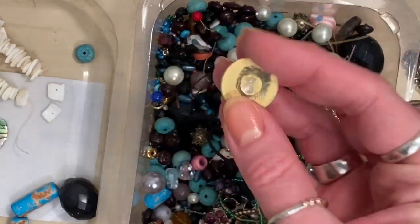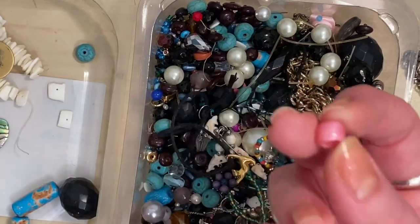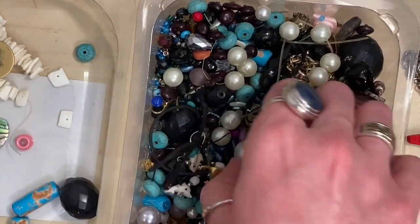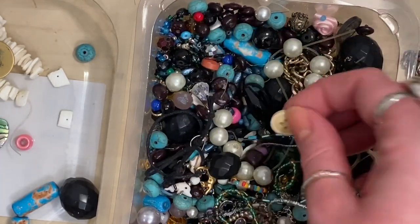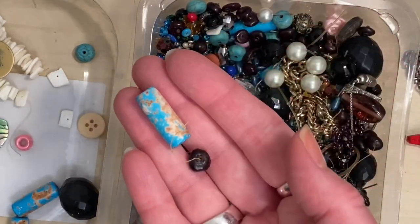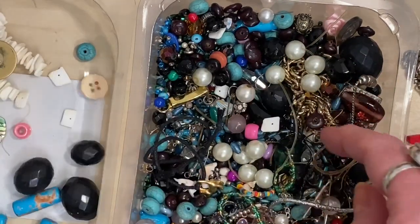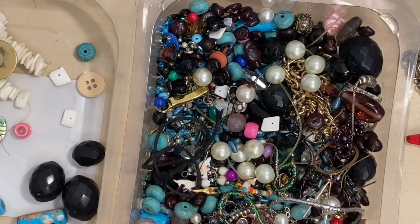There's just a cabochon plastic thing that's come off something. And that's what I was trying to talk about earlier — the plastic pony beads versus those glass ones I found. There's a glass faux pearl. Buttons — I always find buttons. I'm going to pick some of these out so you don't have to watch me do this, and then I'll show you the more interesting stuff.